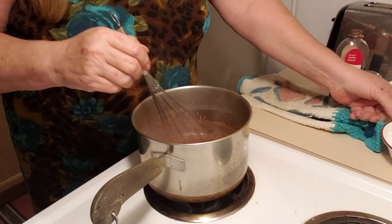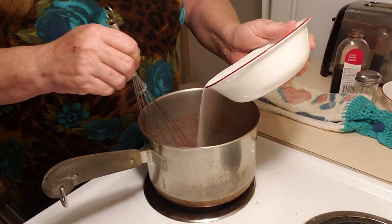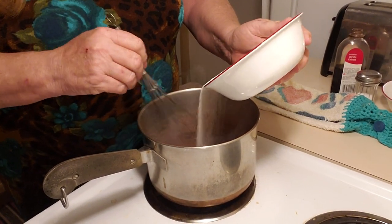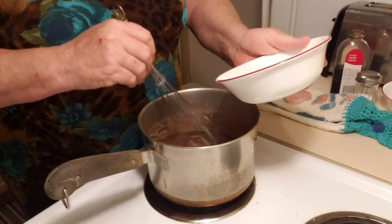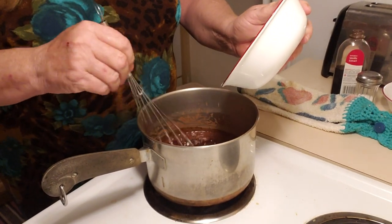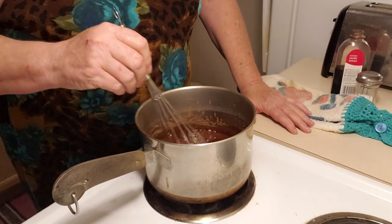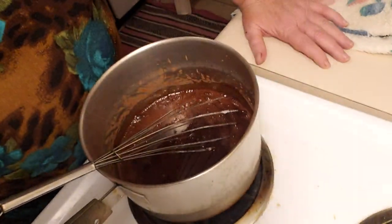Okay, it just started boiling a little bit, so now it's time to add the sugar. The recipe says you can just dump it all in, but I would suggest slowly adding it. It shouldn't lump, but just gotta be careful. Okay, that was the sugar — it's all mixed up. As you can see, it's a rich dark chocolate.